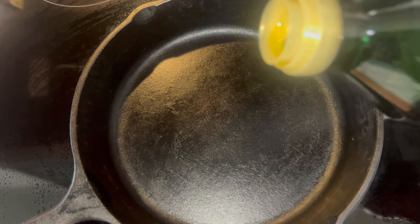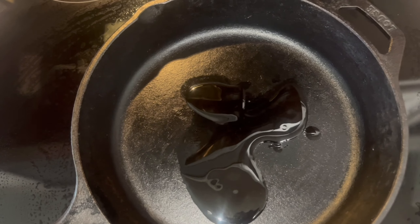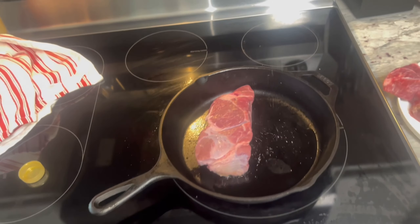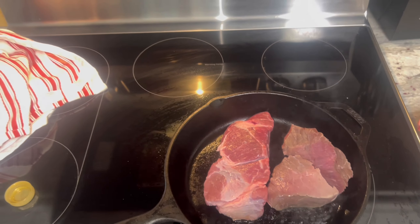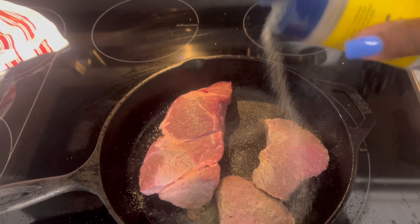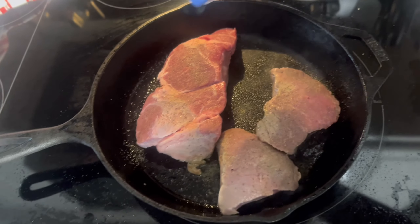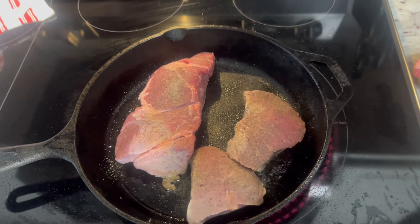We're going to use a little bit of olive oil — we use that for everything. What we want to do is just let it brown a little bit. Now that it's calming down a little bit, we just want it to brown and season a little bit before we put it in the crock pot — sear it in the pan before we put it in the crock pot.